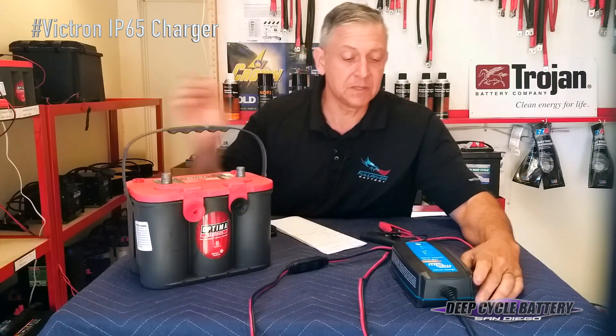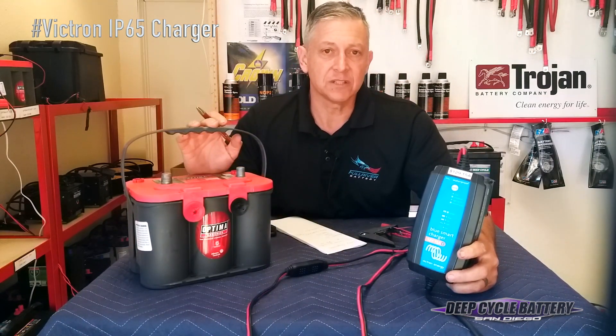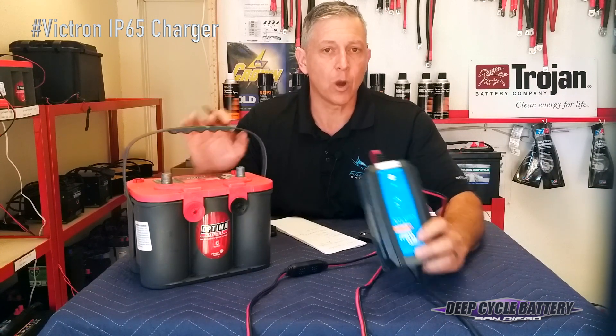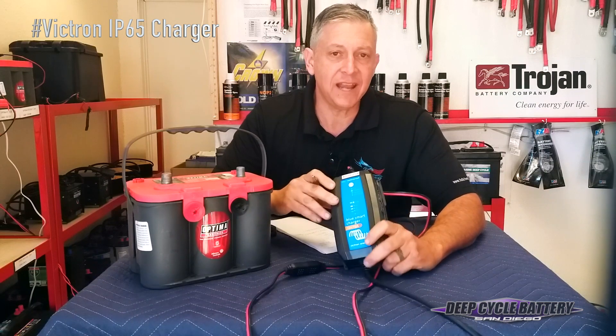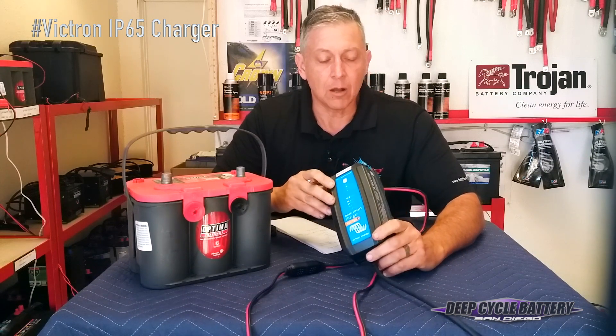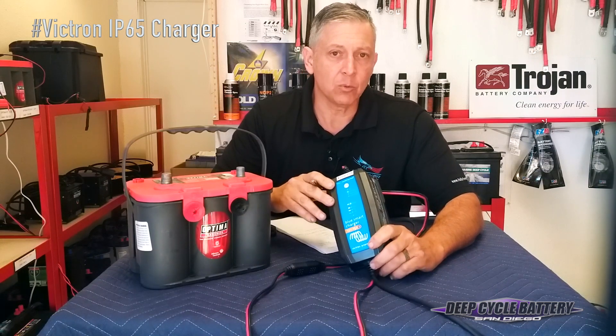This specific charger is an IP65 by Victron. It's a 12-volt 15-amp charger. It's waterproof, dust proof, and chemical proof, with up to 15 amps of current charge. It will also maintain the batteries, and it has a normal charge mode and a recondition mode.